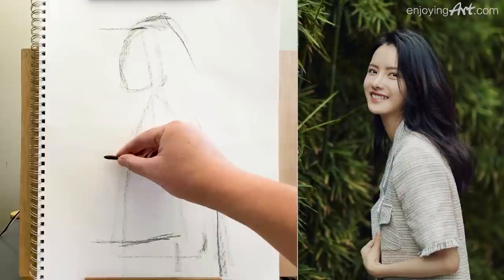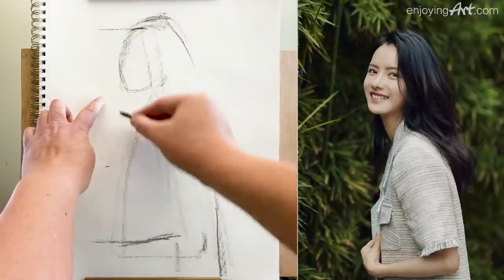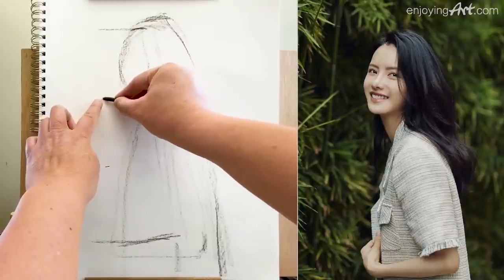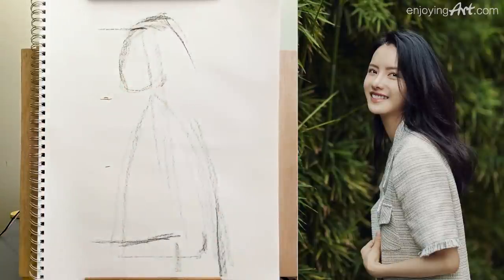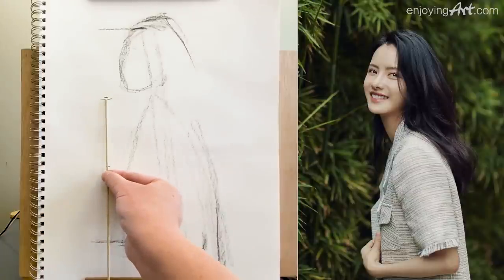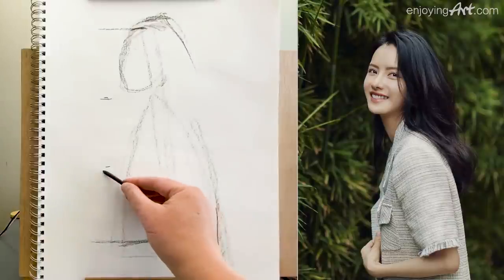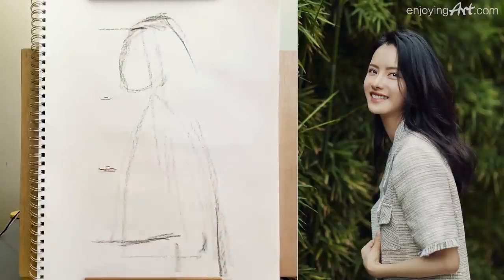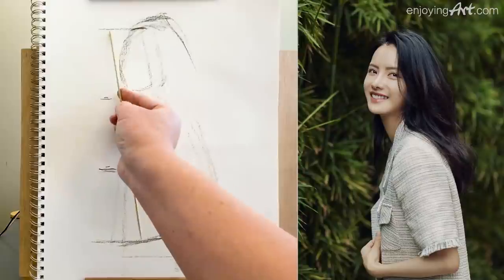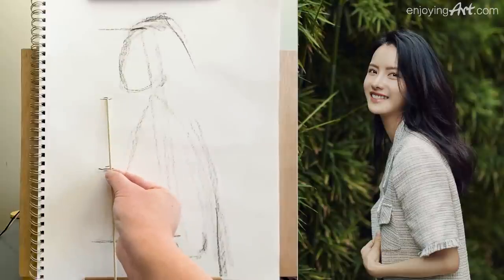I'm going to take a look and it's about this much. Let me check if they are actually equal spaces. Maybe a little bit too big here — a little bit too big, so I'm going to move this down a little bit. Take a look again from the top: take this part, they need to be the same. Two — that's good.